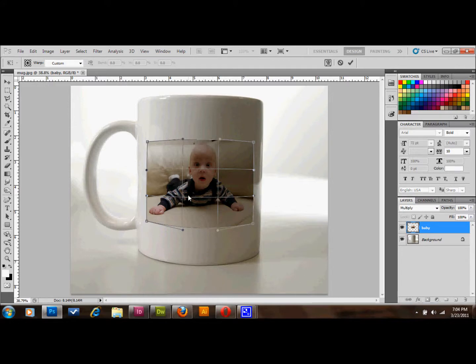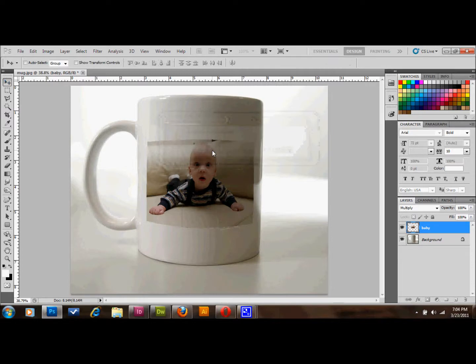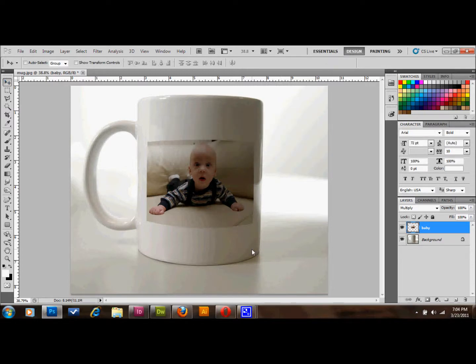You can just click on your arrow tool up here and it'll ask you if you want to apply the transformation. Click Apply and it'll go ahead and apply that. As you can see, I could have done a little bit better.